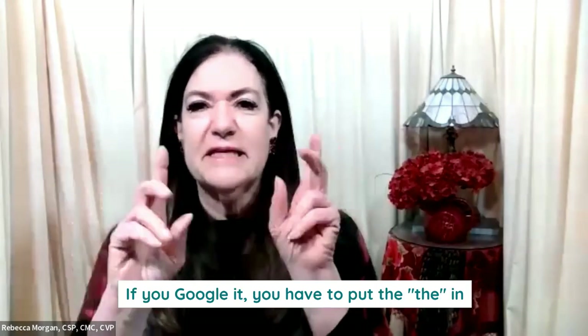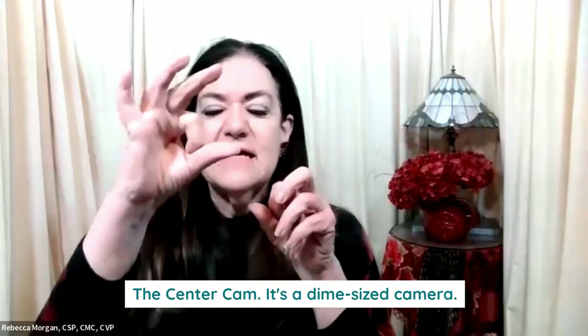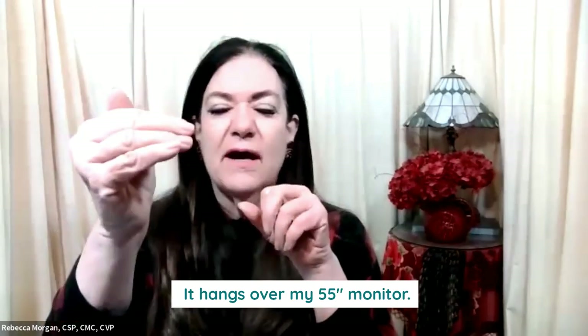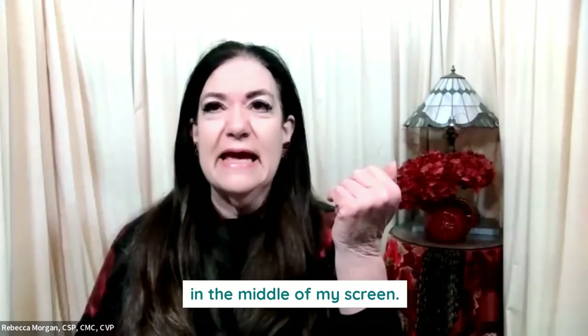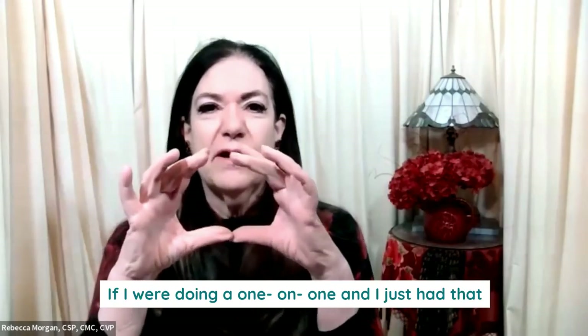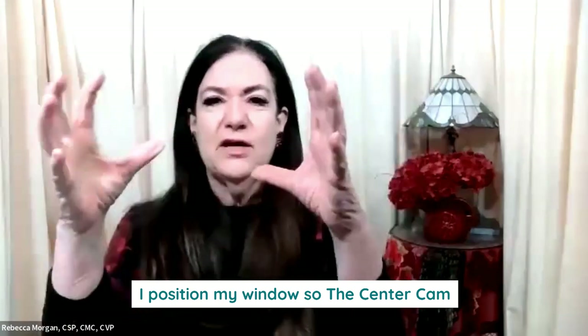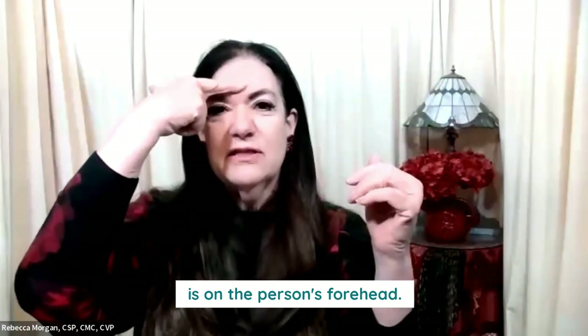I have what's called the Center Cam. If you Google it, you have to put the 'V' in — the Center Cam. It's a dime-sized camera. It hangs over my screen. Now I'm looking at you in the middle of my screen. If I were doing a one-on-one and I just had that person on my screen, I position my window so the Center Cam is on the person's forehead.